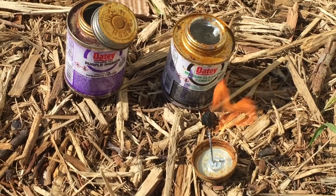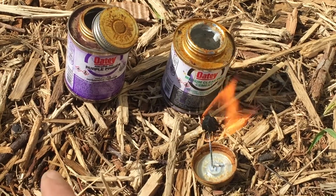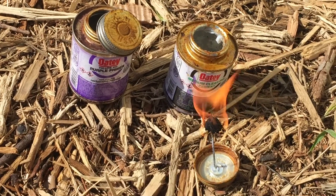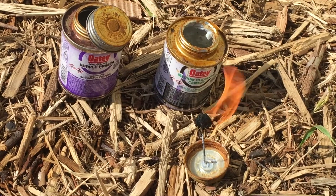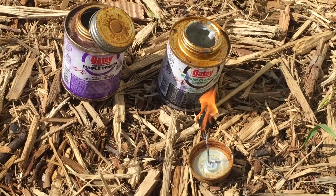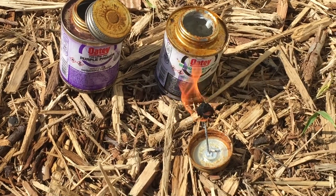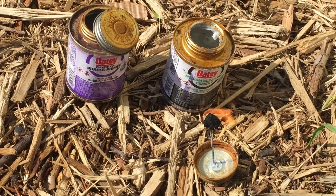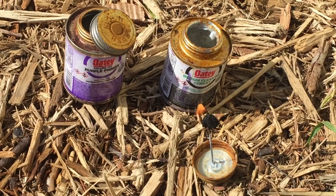Be very careful: if the glue itself has any kind of moisture — and definitely the primer, if the primer has any moisture — don't use it the way I'm doing, because it is highly flammable. You'll get a nice little explosion kickback if you do. But if it's completely dried out like this, it's fairly inert. You could put it in a Ziploc bag and use it as a lighting source for camping. It works really well.